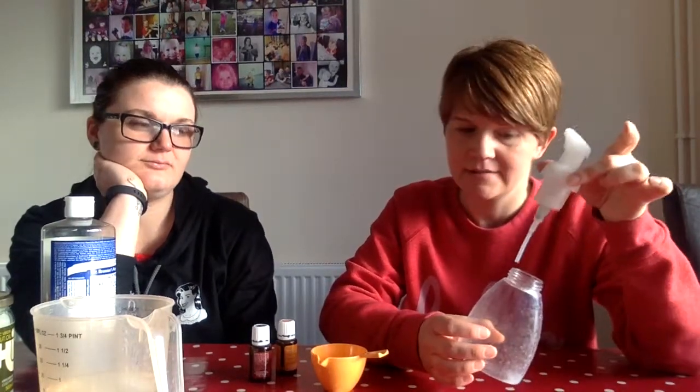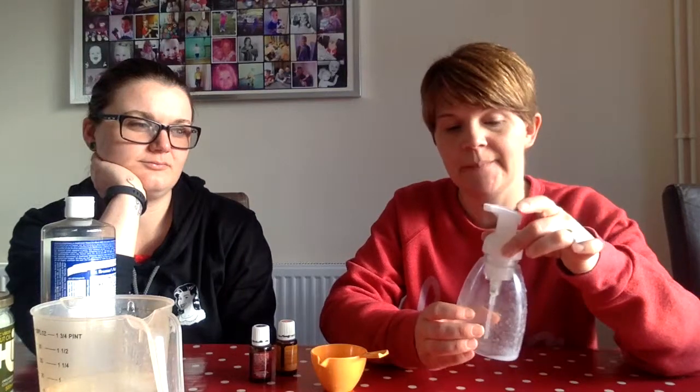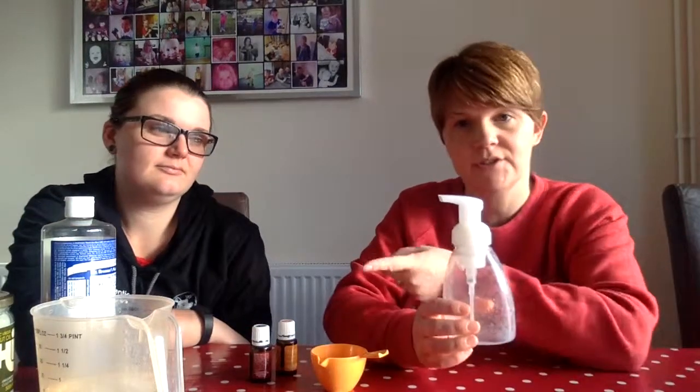So what I have here — and this is what you need because it won't work otherwise, it'll just kind of dribble out — is a foaming action pump bottle. This is an empty thieves hand soap bottle, thieves hand soap from Young Living. You can buy any foaming hand soap and when it's all gone, don't throw your bottle away — do this.